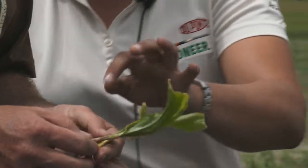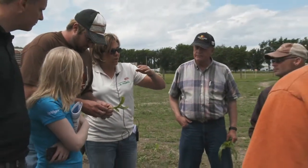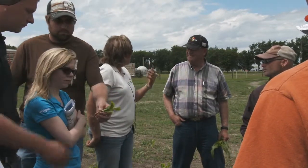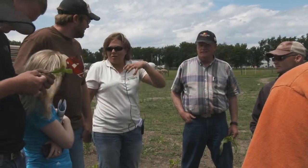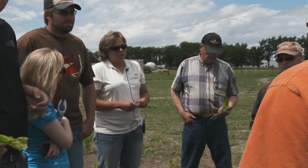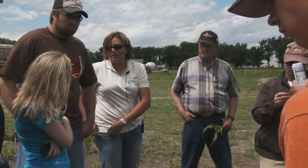Corn is interesting at that growing point — if you had a really good microscope, you could see the tassels in there already, the ear shoots are in there already, and all the leaves are there. If you had the ability to really zoom in, the bigger the corn the easier it is to see. So if that growing point gets damaged, you're done. But it can get chewed off to the ground or frosted off to the ground and it'll take a lot of stress at that point.